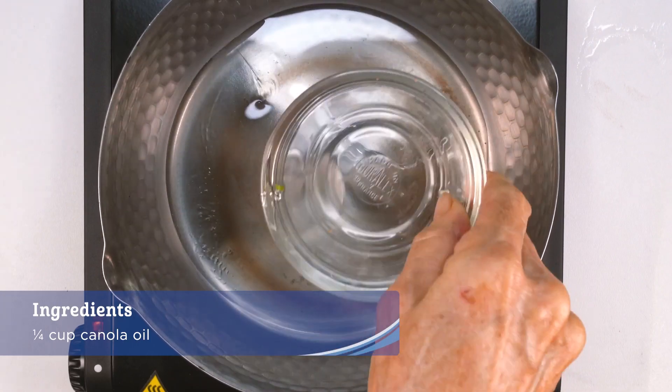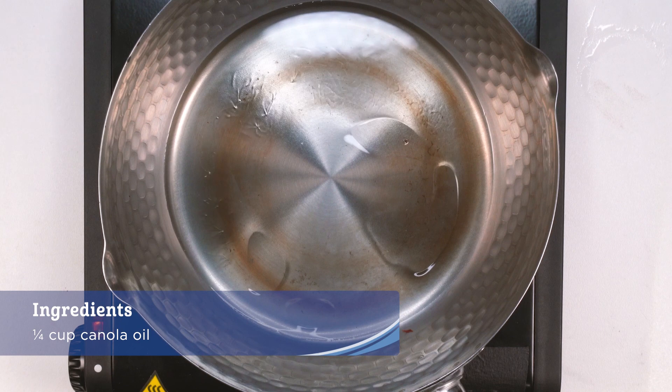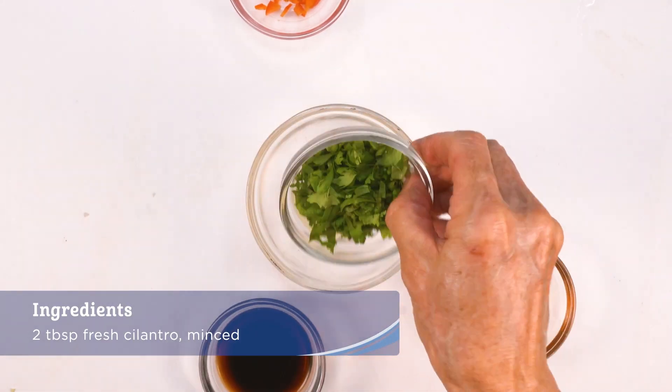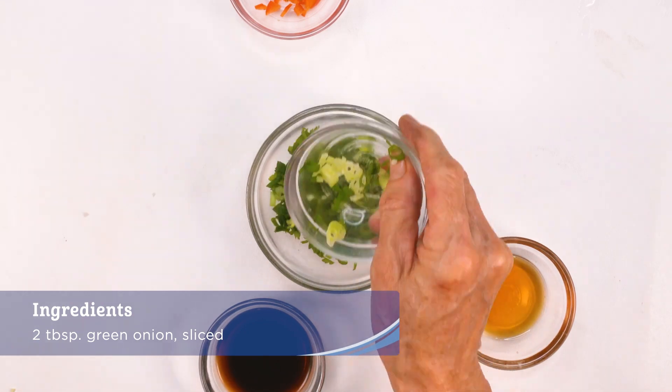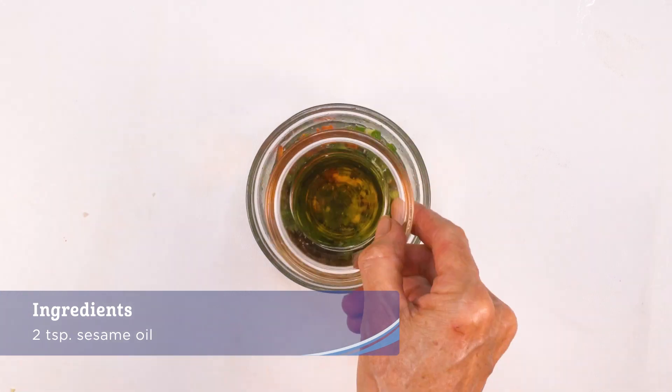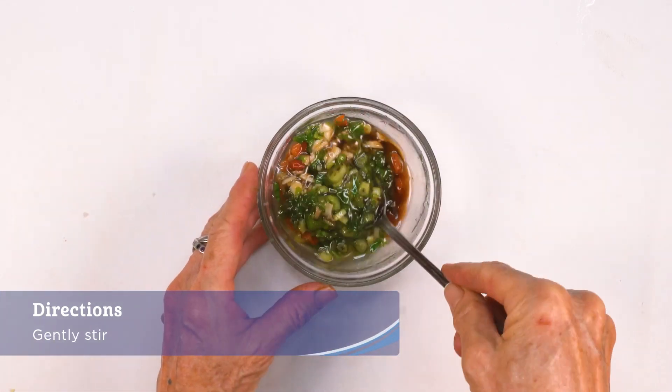While it cools, make the sauce by heating the canola oil in a small saucepan. In a small bowl, add the garlic, cilantro, green onion, and chili pepper, if using. Pour the hot oil into the small bowl, then add the shoyu and sesame oil, and gently stir.